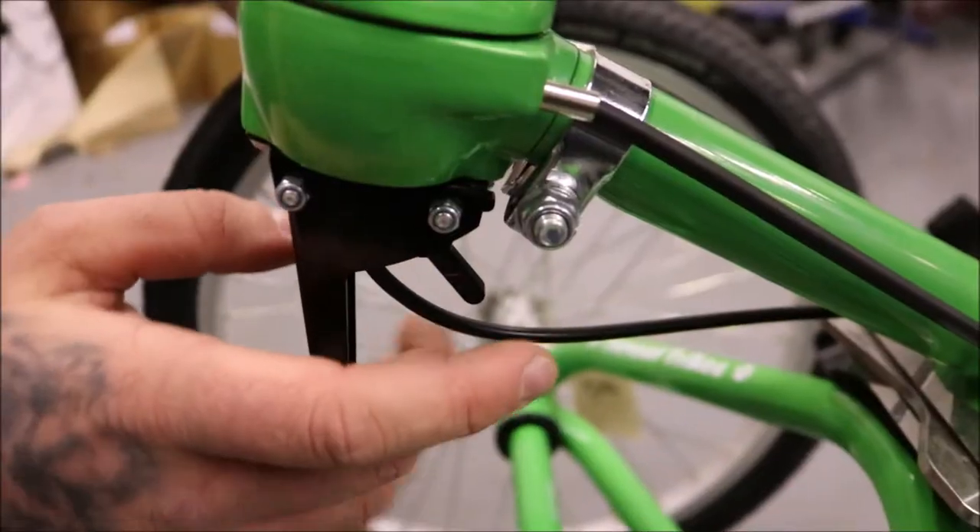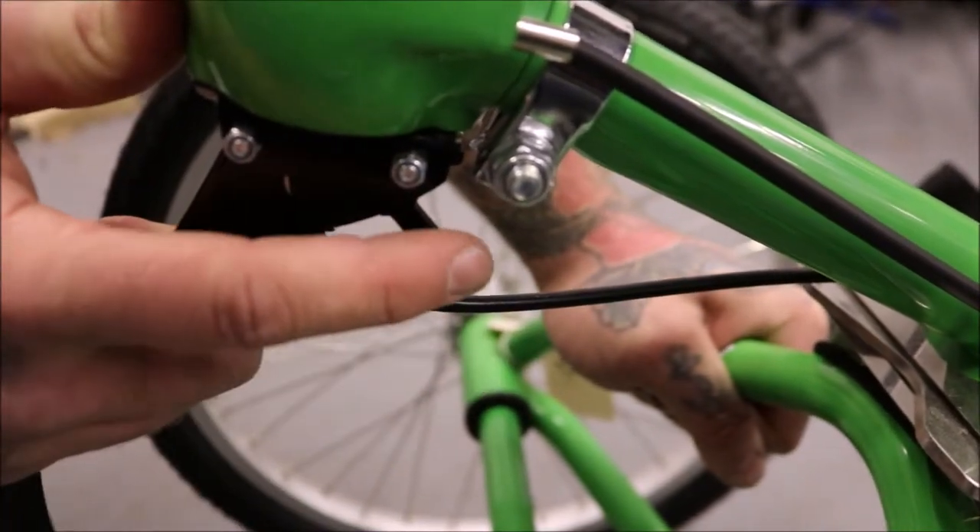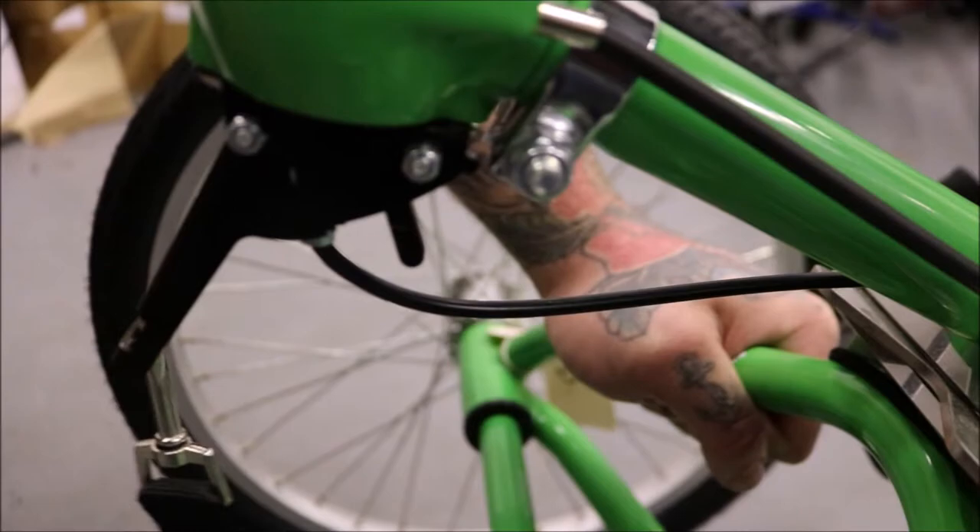This is the Tomcat trike. Make sure to apply the parking brake at the back of the trike by pulling the lever and pulling the catch back to lock the front wheel in position.